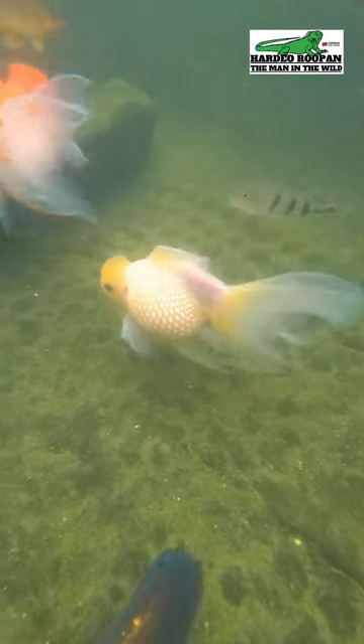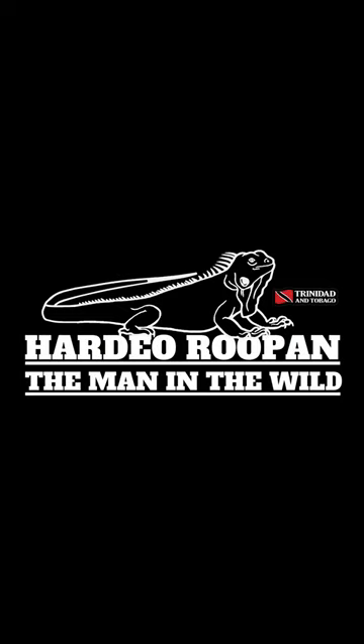My beautiful fish bowl with pearl scale goldfish. Like and subscribe to get more info from Hardy Rupan, the man in the wild.